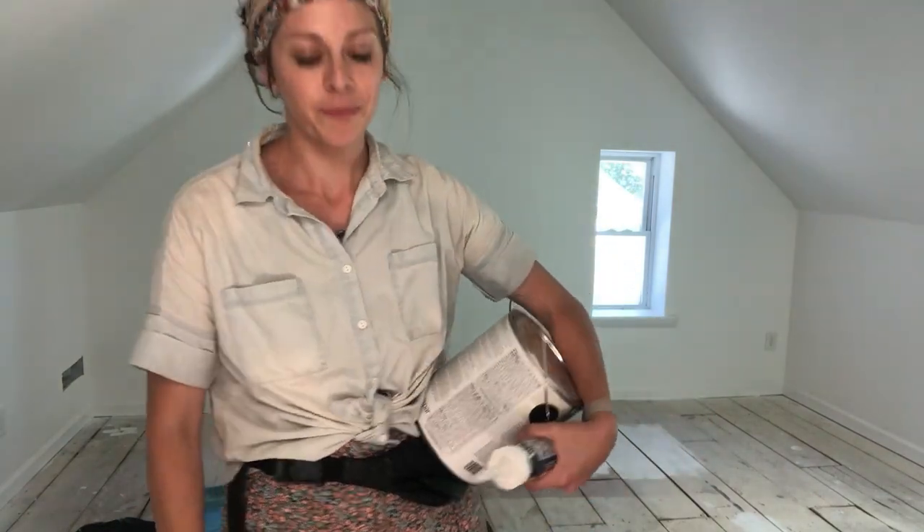Okay family, I'm officially on set to do the white floor tutorial. I'm going to try to walk you through this — it's actually a super simple process if you have the right tools. Number one, bring along your baby.